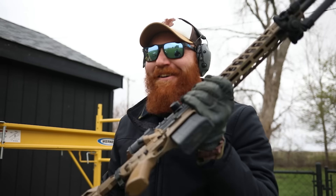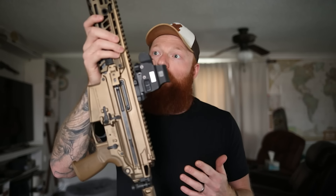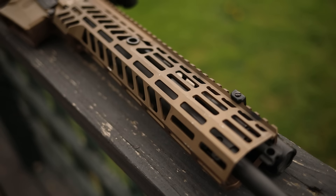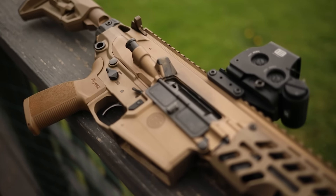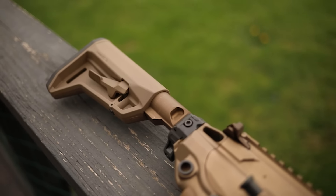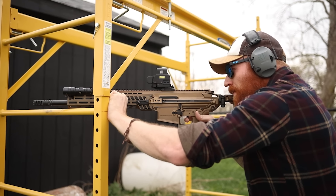So first off, what is the Sig Spear? This is a 16-inch piston-driven semi-automatic rifle that can be a DMR, a battle rifle, and you can actually use it for CQB as well. It has a piston system as opposed to something like an AR-10, so you can adjust it for suppressed, not suppressed, or adverse conditions. It is essentially a very large MCX.